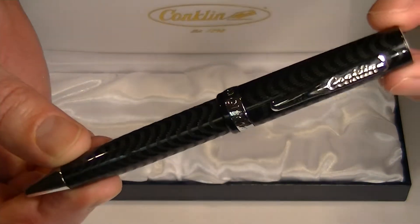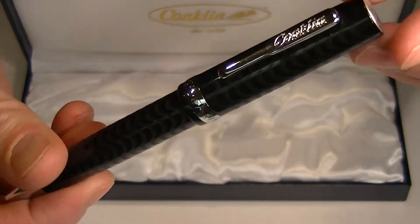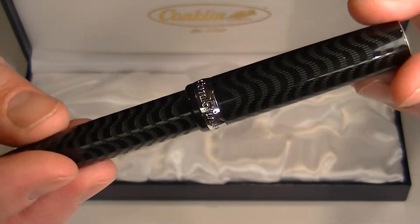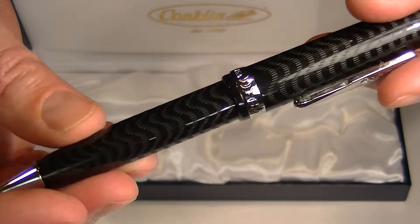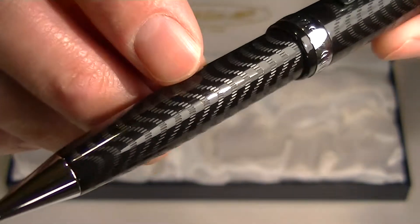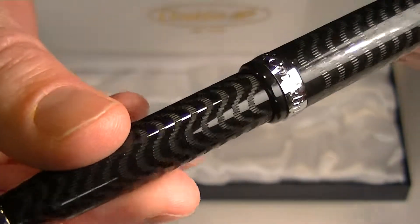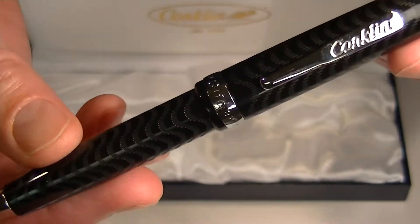This is the black version of the Conklin Glider ballpoint pen, featuring a black resin barrel and cap with a chasing pattern — kind of a wave pattern etched around the barrel and the cap — with chrome accents.